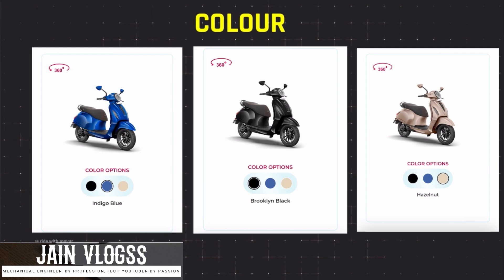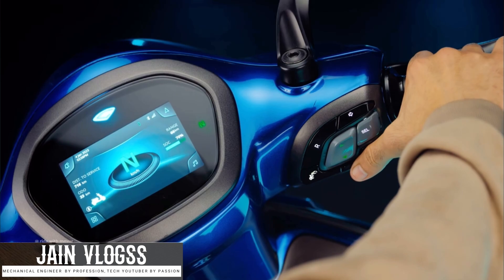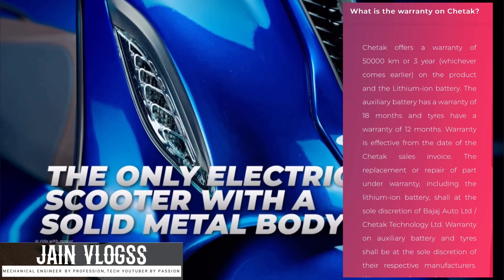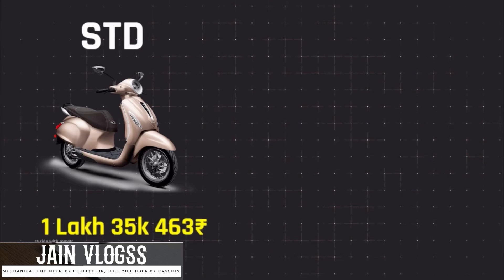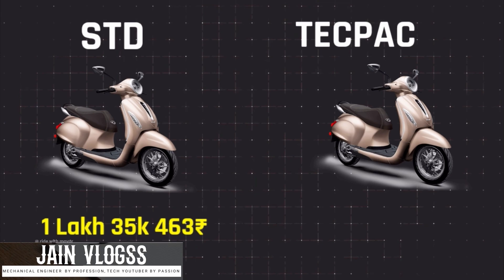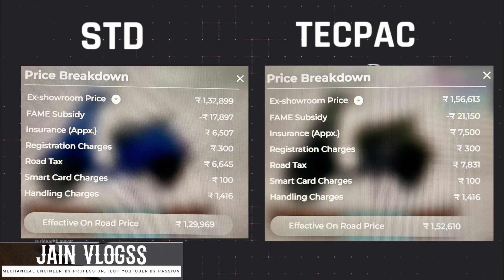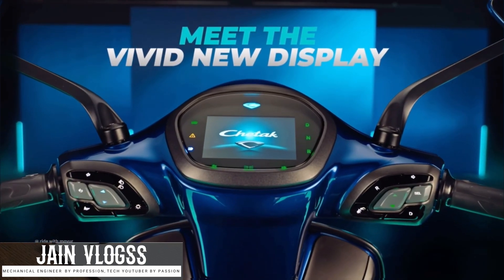There are three color options available: indigo blue, brooklyn black, and hazelnut gold — blue, black, and gold. There are three options available. The standard warranty is available. The price for the standard variant and the tech-pack variant have been mentioned. There is an ex-showroom price, and the on-road price varies. There are many variations in the price across showrooms and there are a lot of changes here.